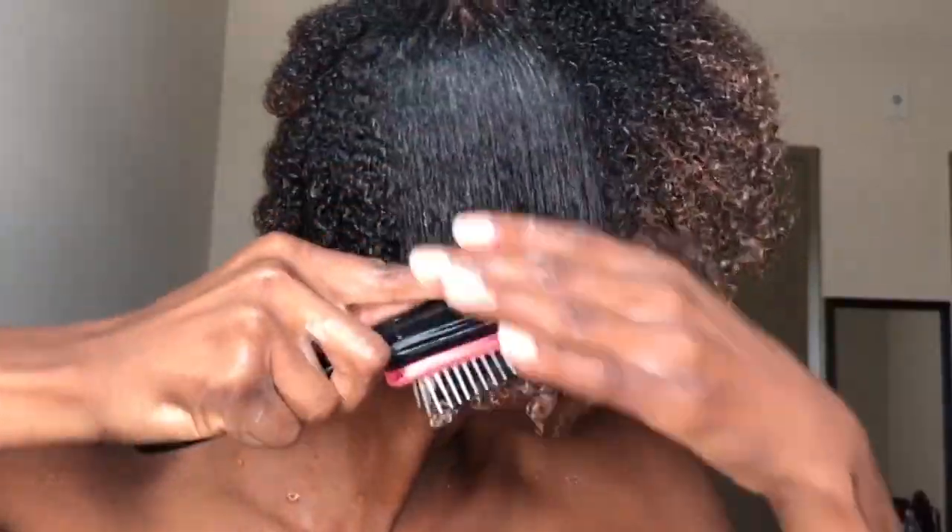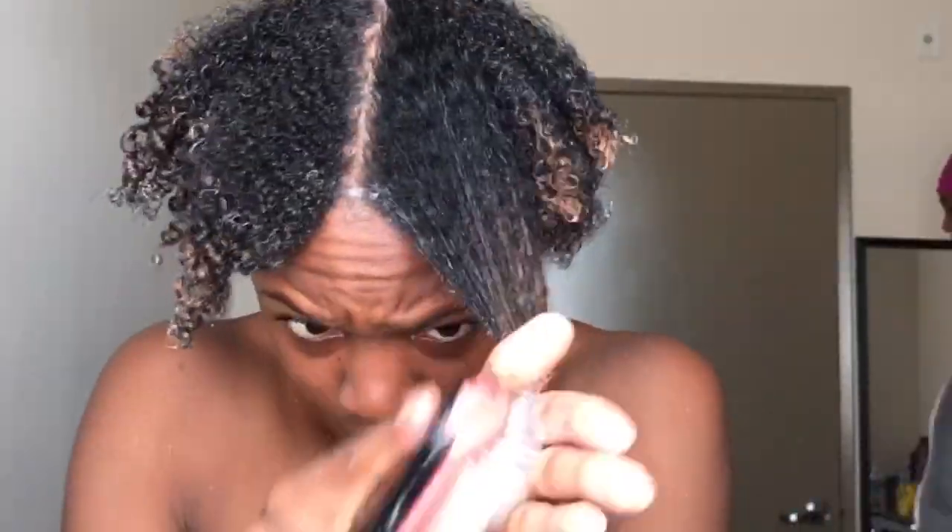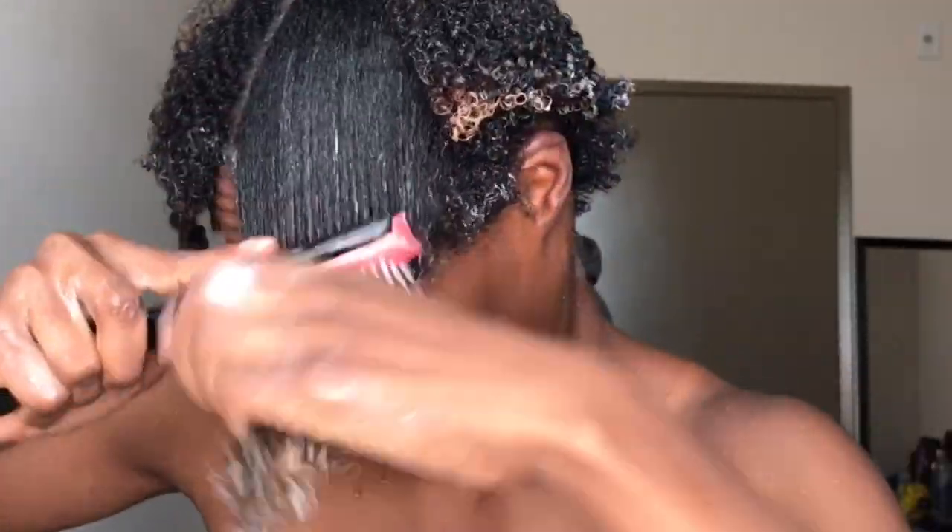Once you're done moisturizing, you can go ahead and brush the products through. I did finally detangle my hair in the shower as I rinsed out the deep treatment, but I'm still being very careful starting from ends to roots as I detangle and brush the products through.